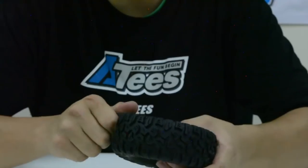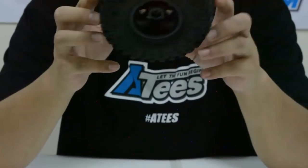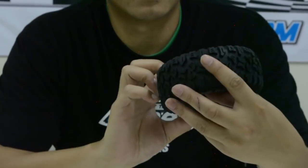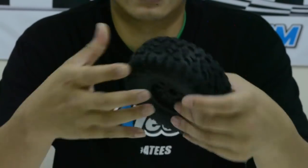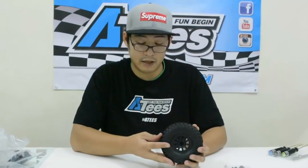You can actually buy your own 2.2 beadlocks since these are 2.2 wheels — just switch them straight over to some metal beadlock wheels of your choice. That's probably the reason they haven't glued them on, so it allows you to change them yourself. The compound feels like quite a nice soft compound and they feel really grippy, but you can only tell that out on the trail.